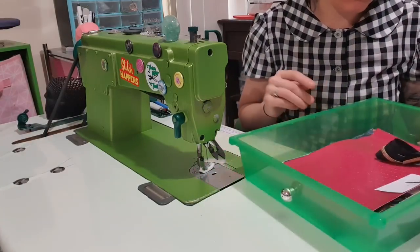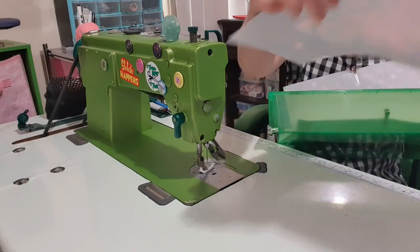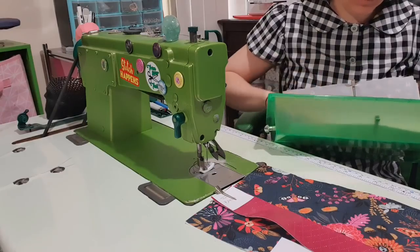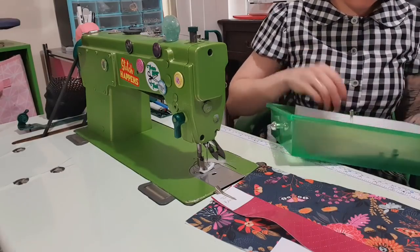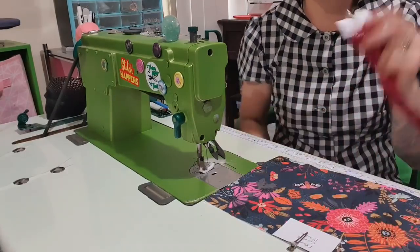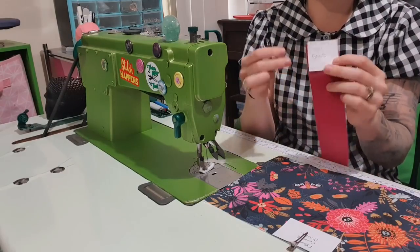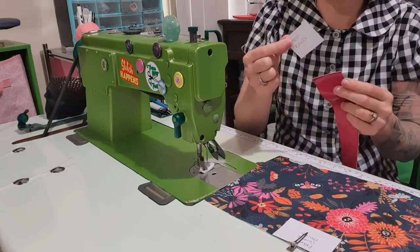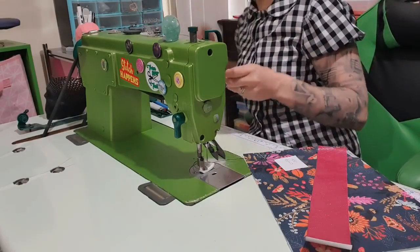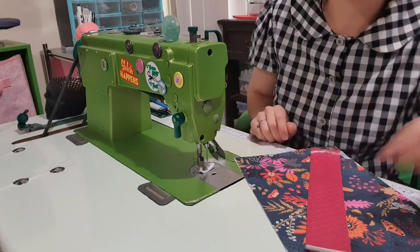Next up, we have the front centre panel and the top band, and we're going to join those two together. When you've got a pattern like this where it's all just measurements and you can't clip the pattern piece, it is quite handy to make little tabs. If you're going to make the pattern a lot, you can laminate these and keep them, or print them. They don't need to be big, but they do help in the organization of everything.